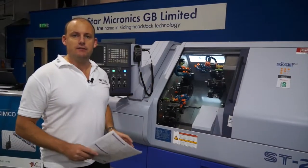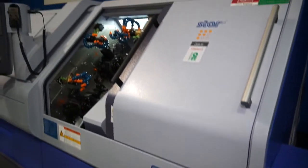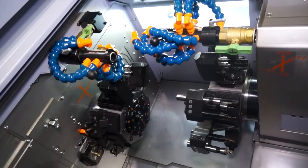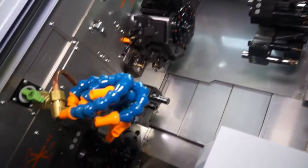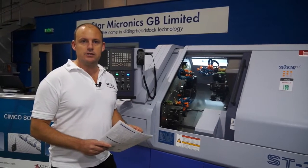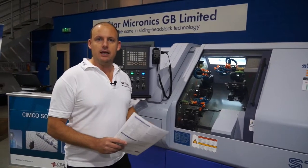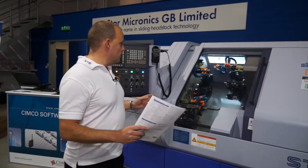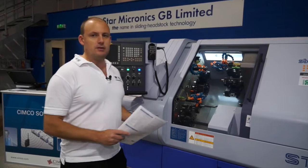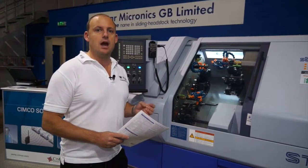One of the latest innovations from Star is the ST20. We saw this machine at AMB a few weeks ago, but it's now here in the UK at the open house. This machine is slightly different to a normal Star sliding head lathe in the fact that you've got three turrets. Each turret works completely independently, so you can overlap operations to minimise and reduce cycle times. The beauty of having three turrets is you've got plenty of stability and rigidity for more complex and hard materials.